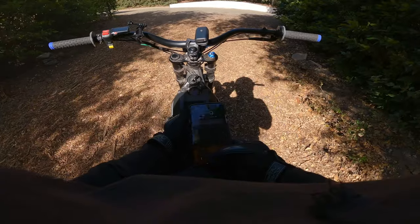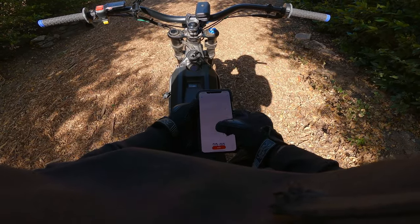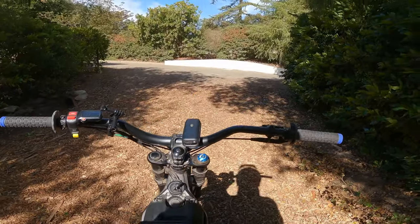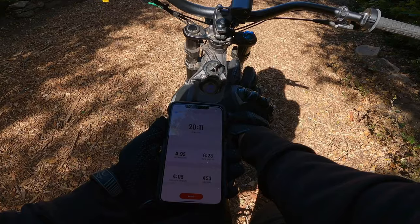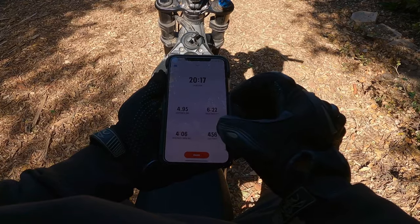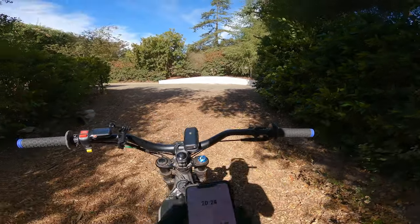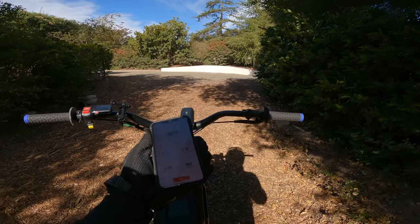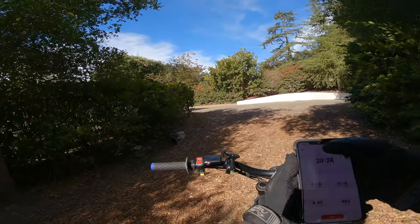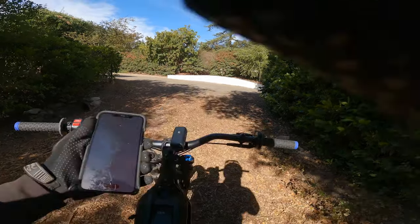Alright, let's check our status. We're currently at 79% and we've gone 4.95 miles — almost five miles. I started at 98%, so we can call that five miles. We've had an average pace of 4 minutes and 6 seconds per mile, essentially meaning we've averaged about 15 miles per hour. I've been basically wide open but the average accounts for stopping a couple of times. I'm riding through a hilly area right now, let's keep going.